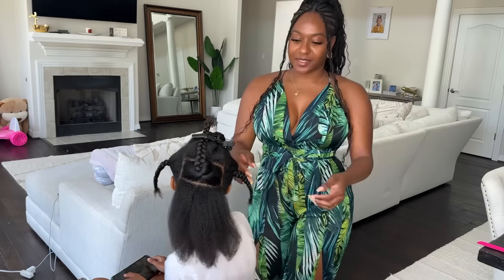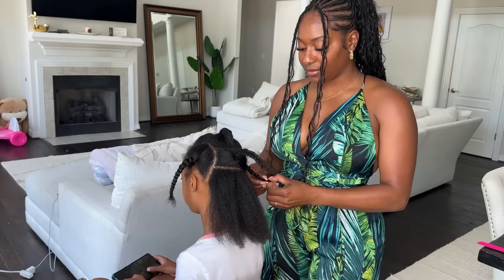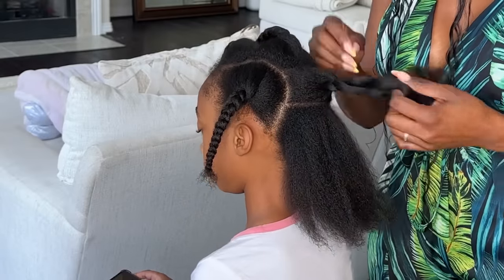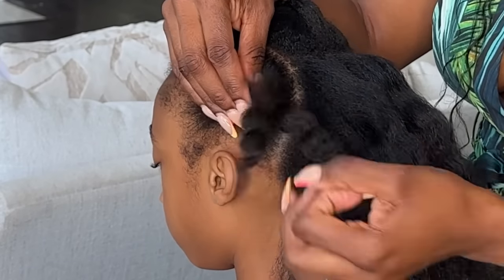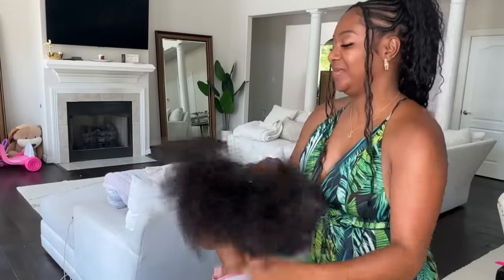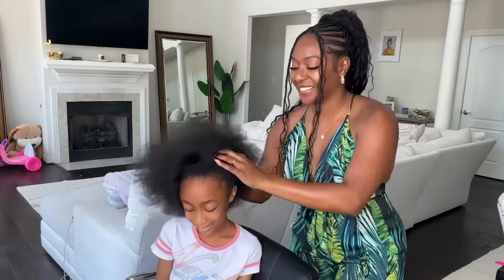My niece is going on vacation and her mom, my sister, asked me to throw a style in her hair that will weather the storm — beach, pool, sand, heat, the whole shebang. So I just decided to throw some knotless braids in her hair, but make them kid-friendly.